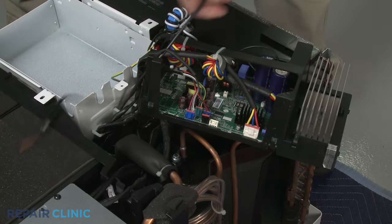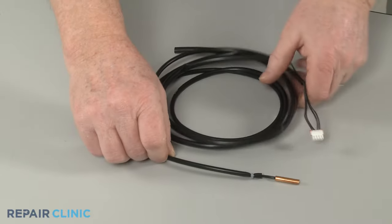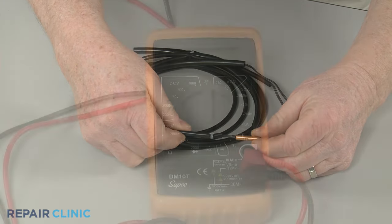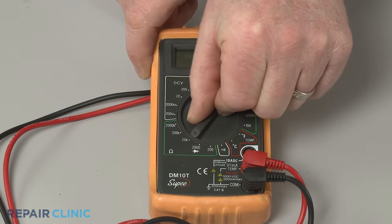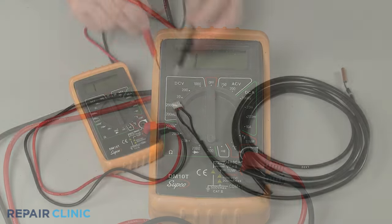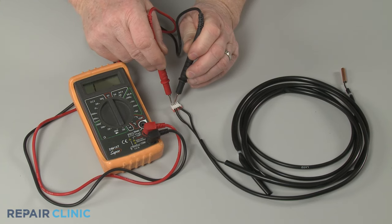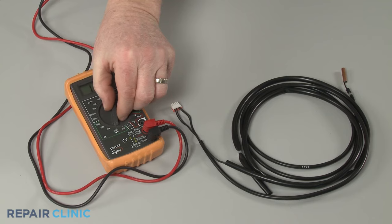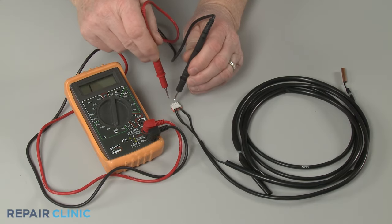Once the thermistor has been isolated or removed, inspect the component for a designated ohm rating, then rotate the multimeter's range selection dial to the corresponding setting for ohms of resistance. If the thermistor's ohm rating is unavailable, start at the lowest setting for ohms of resistance, then rotate the dial to higher settings as needed to get a reading.